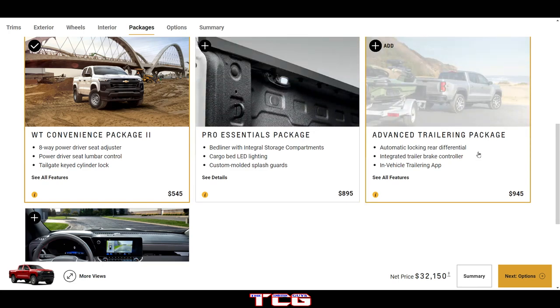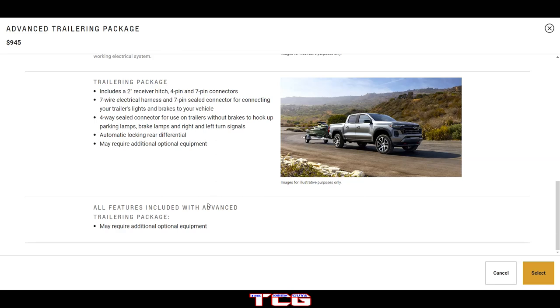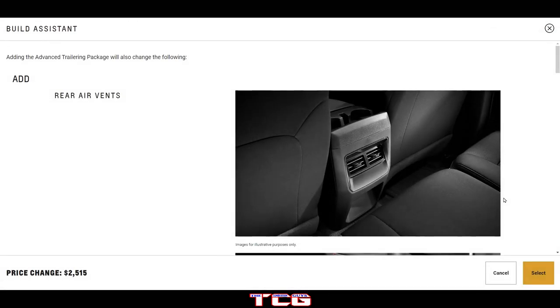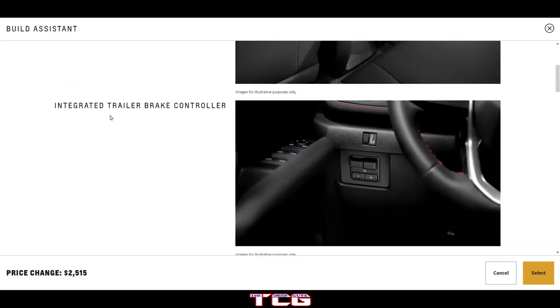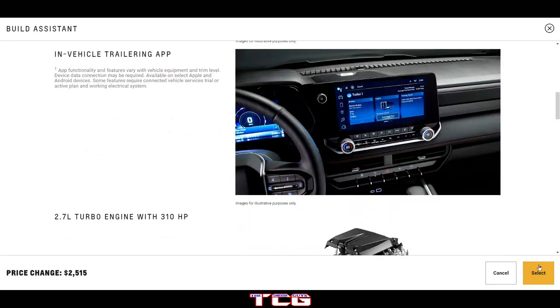The advanced towing package adds an automatic locking rear differential, integrated trailer brake controller, and in-vehicle towing app for $995. If you need a trailer, you'll want to go ahead and get that. Adding the advanced towing package also adds rear vents and the integrated trailer brake controller.